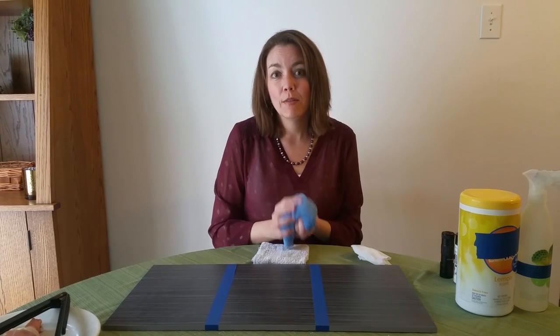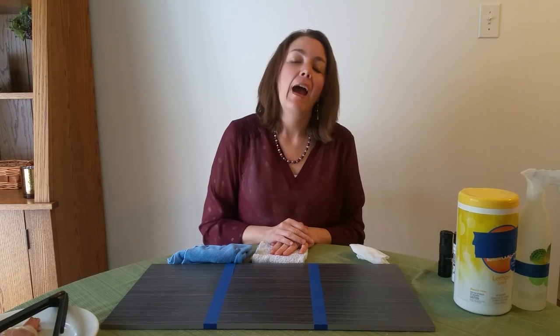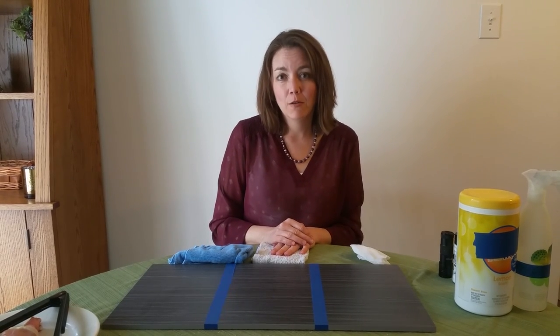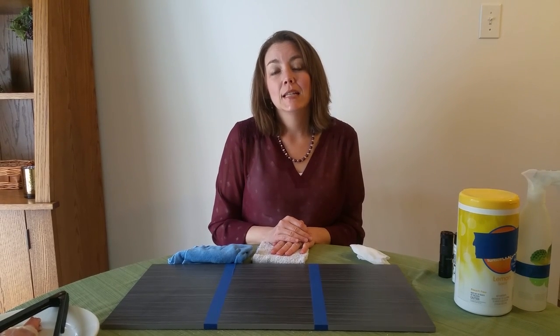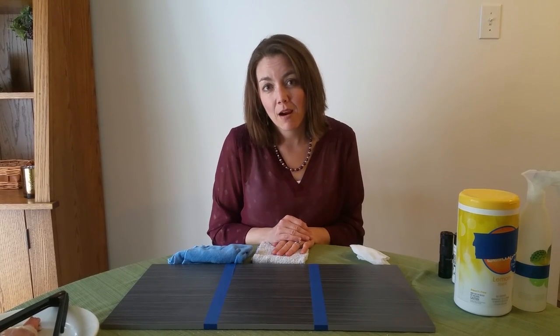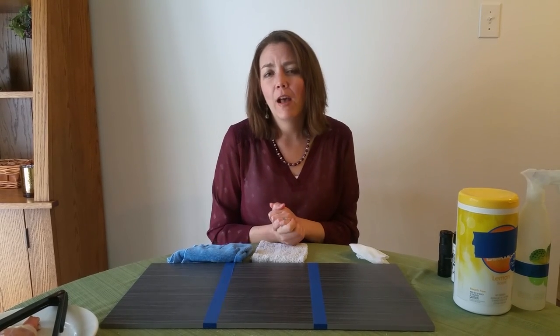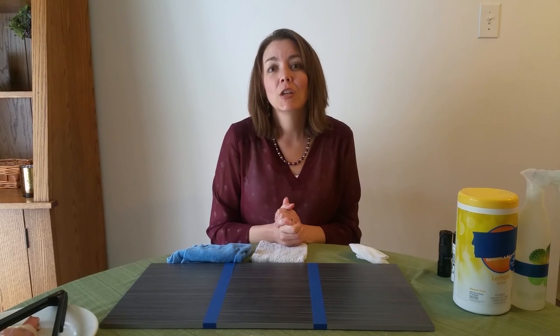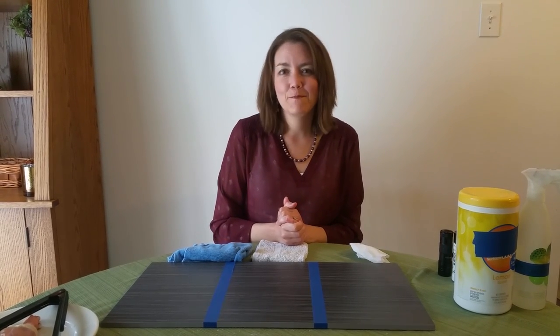If you take a look below, I've got a Facebook group you can join that has more information about Norwex and other products we offer. I also have a blog over at happydealhappyday.com where I share tips on how to use these products. Follow me on my social media accounts, reach out, send me an email, and ask me anything you want about Norwex. Thanks so much for watching — bye!